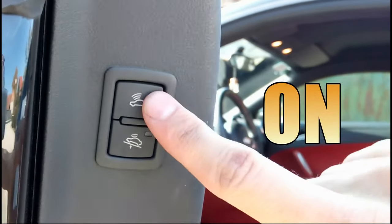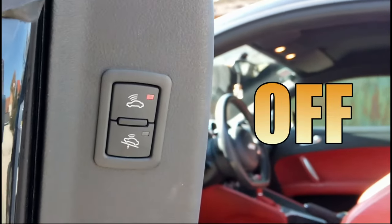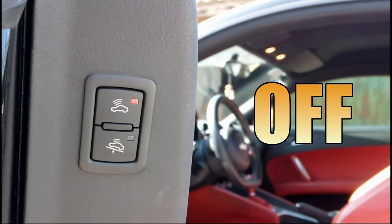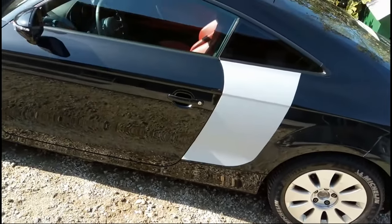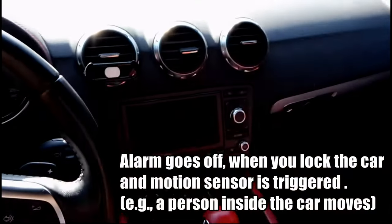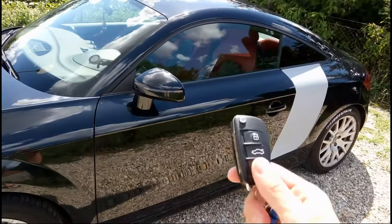The button with a Wi-Fi symbol inside the car turns on or off the interior motion sensor. The sensor triggers the alarm if something moves inside the car when the car is locked. This is useful when you leave your windows down or if you leave your pets in the car — but please don't leave pets or children in hot weather.